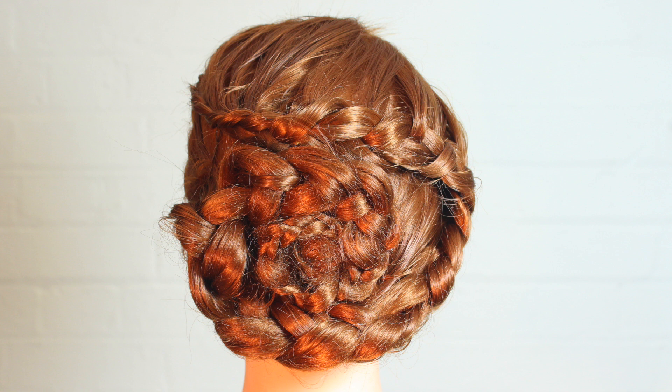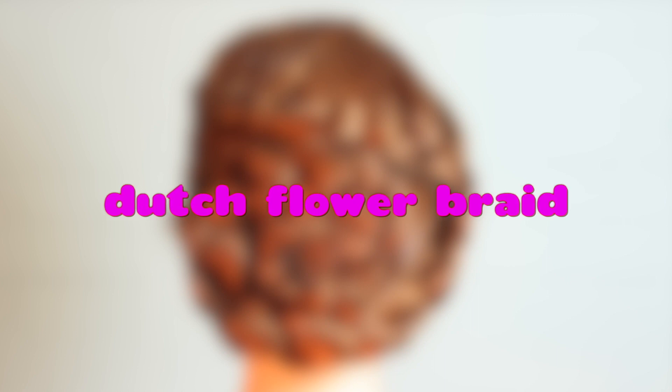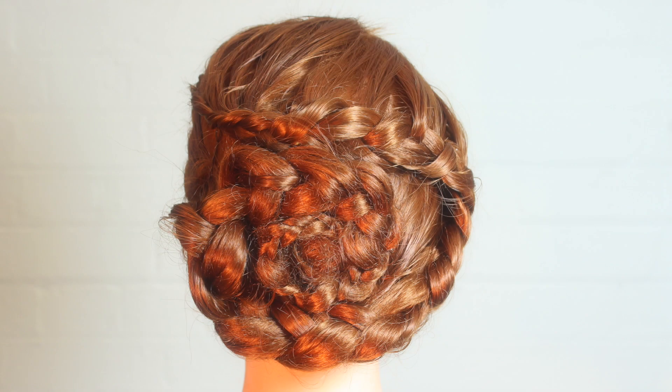Hello everyone! Welcome to Hoopla Kids Style! Today I am going to show you how to make a gorgeous Dutch flower braid. Now it looks really complicated, but it's not. Let's get started.